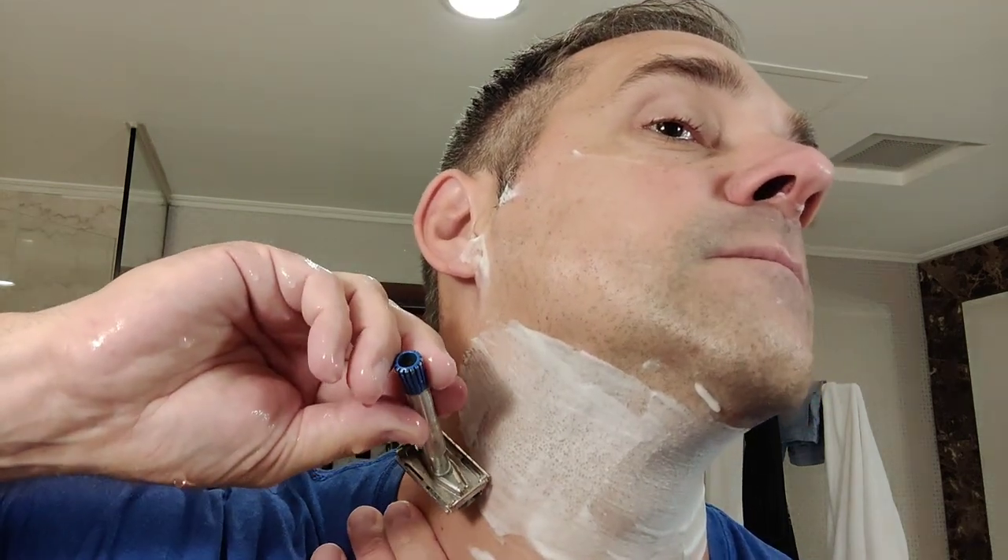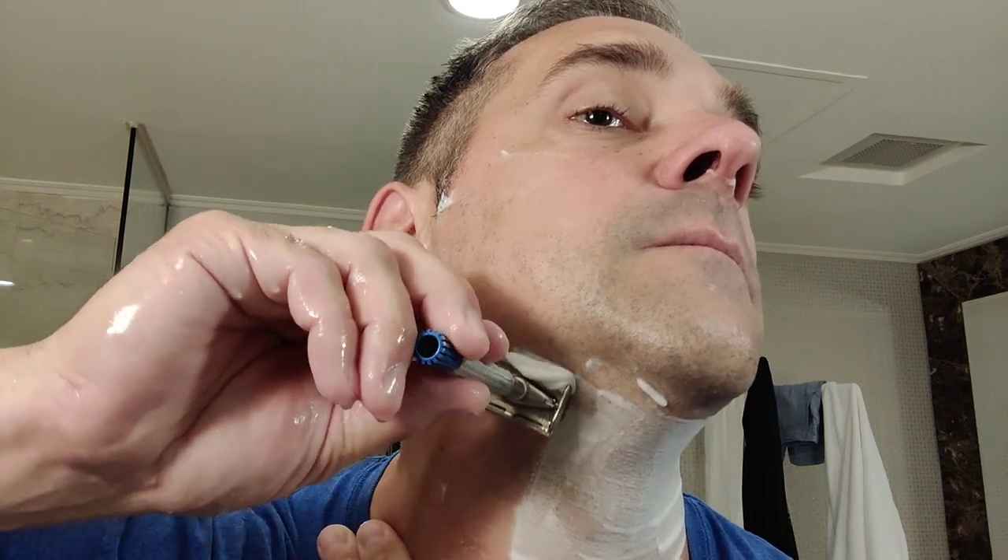We're going to do a half pass down here, just with the grain one more time for any little stubbles I might have missed. Let's do a quick inspection. Up here, this is perfect — nothing else needs to be done. Down here I'm always very careful in this section to not get too irritated, and with a mild razor there is not much risk of that. Let's rinse off cold.